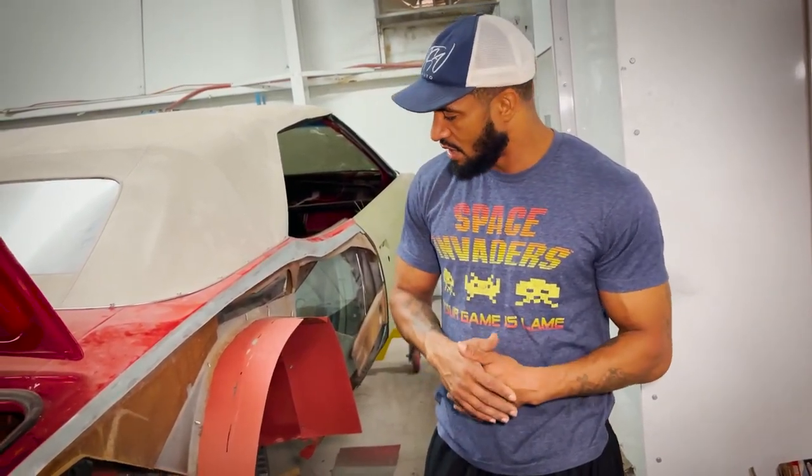We finally got the quarter panels in. If you guys know, the quarter panels have been on back order — the sheet metal and everything kind of got held up with COVID. So we're starting to get the parts in. We actually got four sets of quarters in for variations of different cars. We're ready to go — VTSB Auto, your quarter panel specialist.